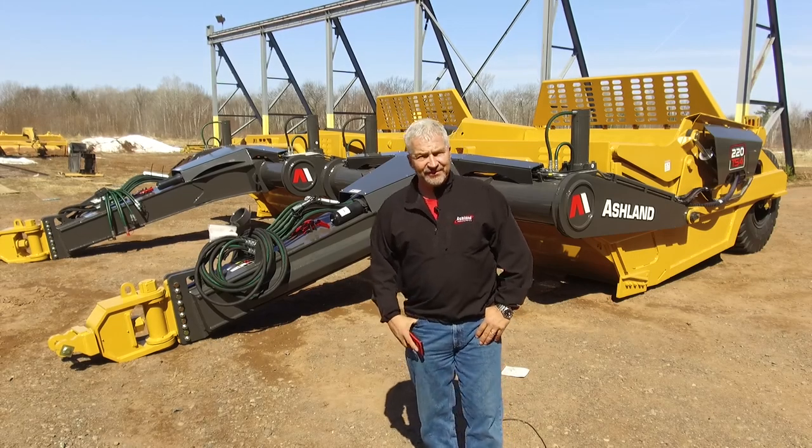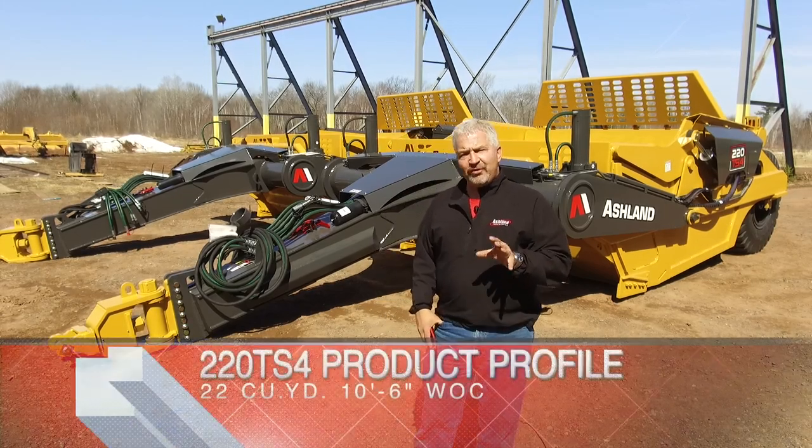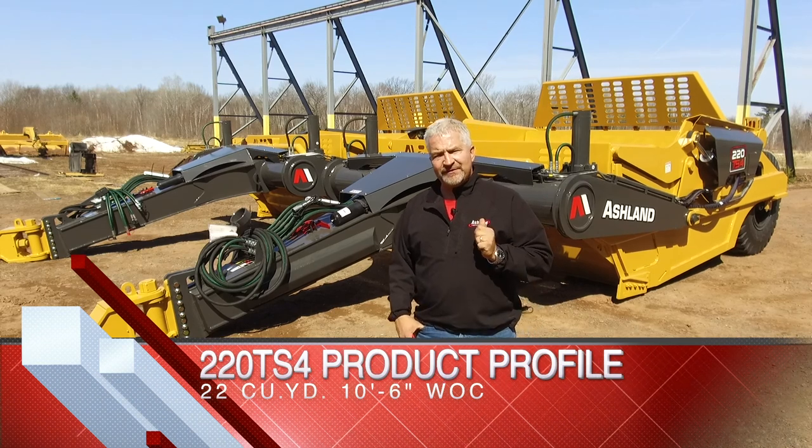Hi, my name is Randy Russ, the president of Ashton Industries. The video you're about to watch is a product profile of the 220 TS4 scraper.